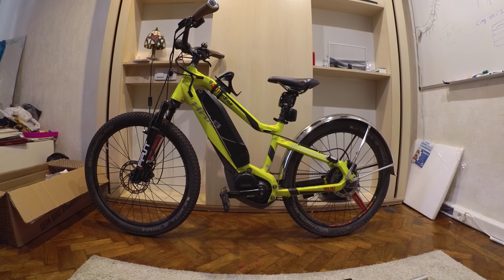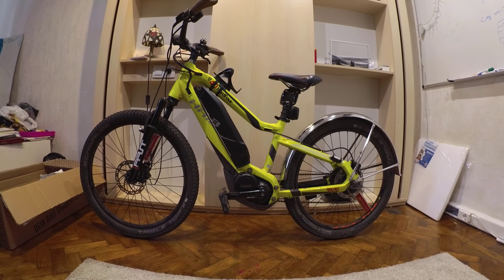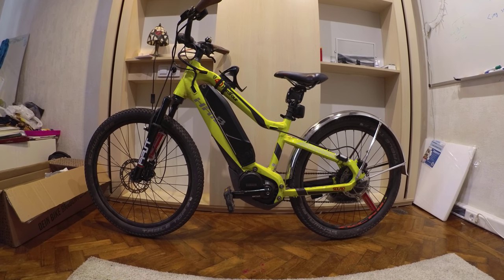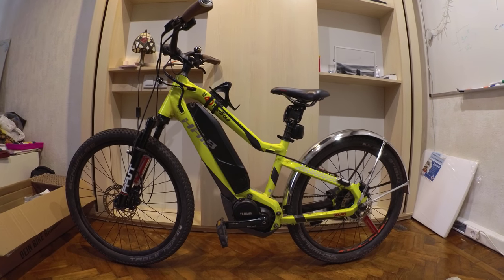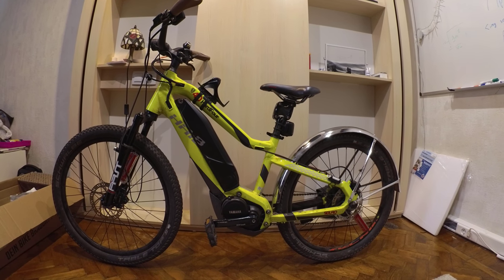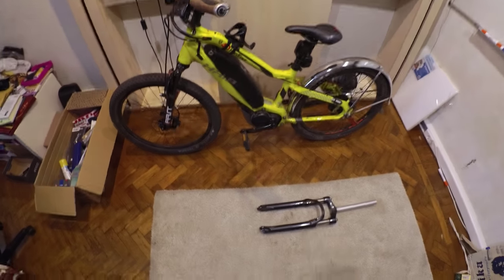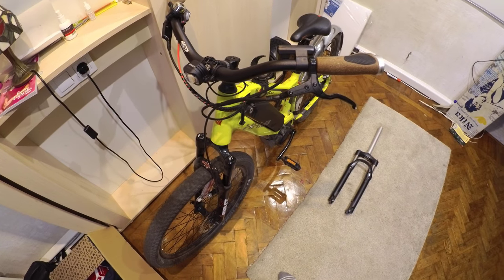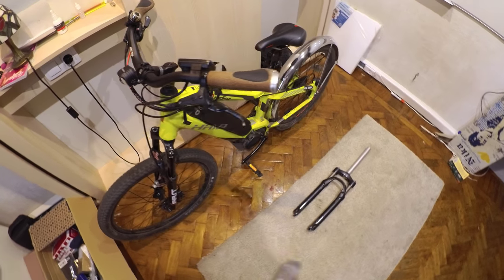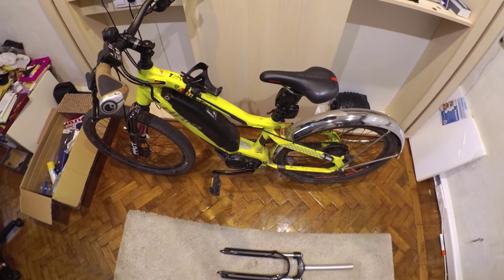Hello and welcome to another episode of Bike Related, where we continue looking at the HiBike S-Duro Hard 4.0 and look at some more upgrades. In the previous video I said I really didn't want to upgrade this bike much because it's a kid's e-bike and the child is going to grow out of it. But there will always be other children to give the bike to, so I'm continuing with upgrades — some of which are actually forced. We're still in the halfway stage.